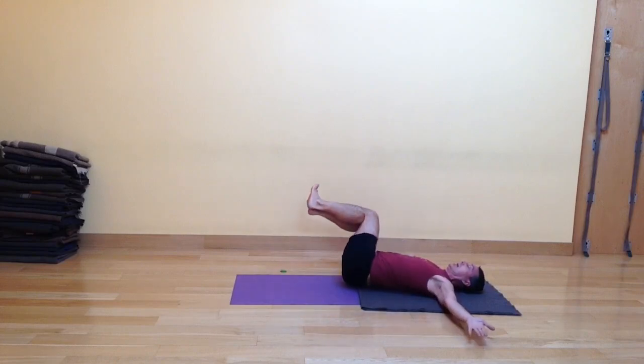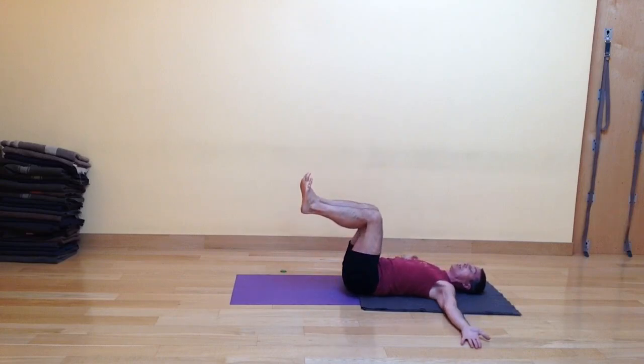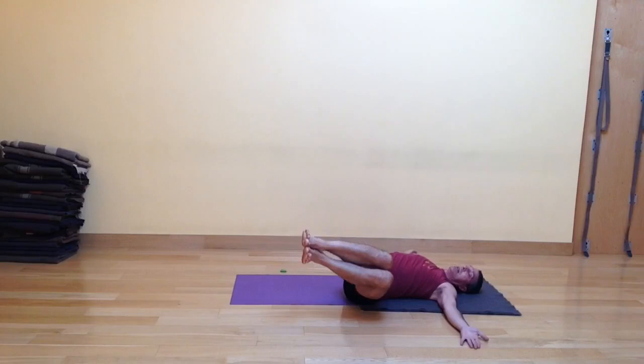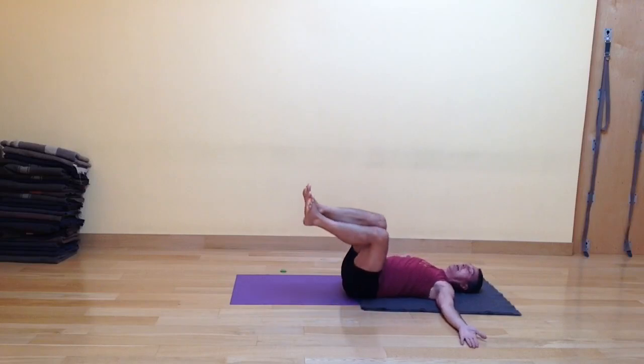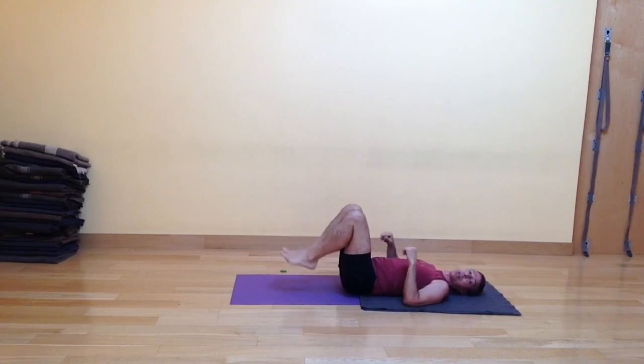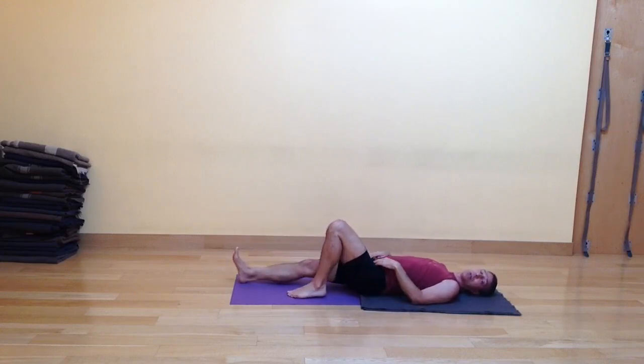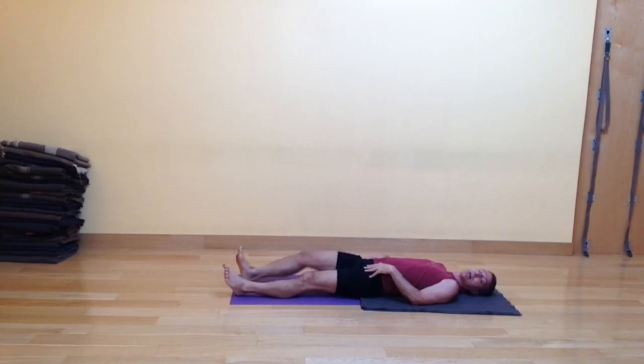Last round. Inhale — notice if the feet start to flag toward the floor; try to keep those shins up where they started. Inhale and exhale. Also, you may have noticed my body has kind of ratcheted itself down towards the direction of my feet. That happens when we're twisting like this, so don't be surprised — you might need to scoot back up if you decide to do an extra round. Stretch the legs out and roll the thighs in and out.